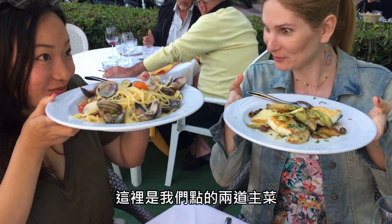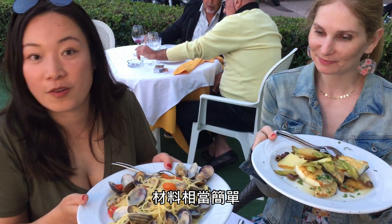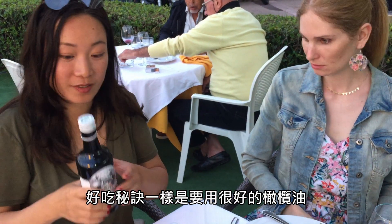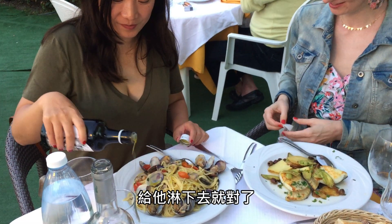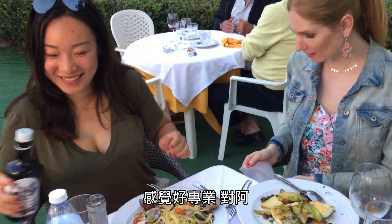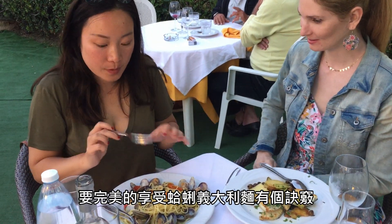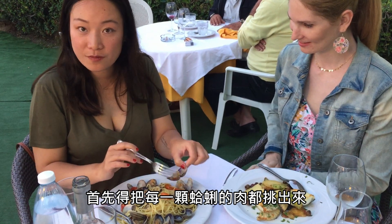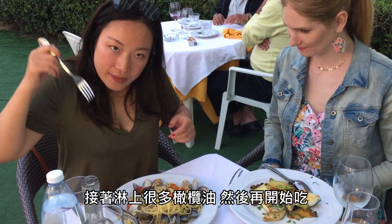Here are our two main courses. It's spaghetti alle vongole — from very simple ingredients. The secret, again, is very good olive oil. Be very generous. I like the way you spread the olive oil — so professional. To start a perfect spaghetti alle vongole, you take off all the clams from the shell, and then you splash lots of olive oil on it. And then you divide it.